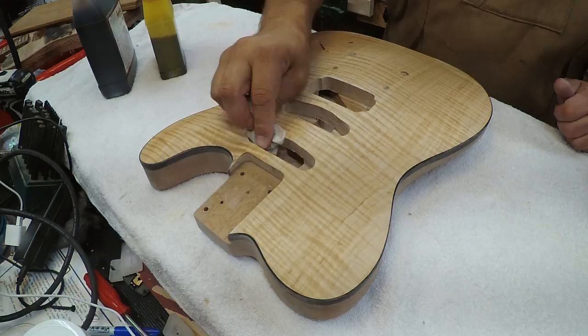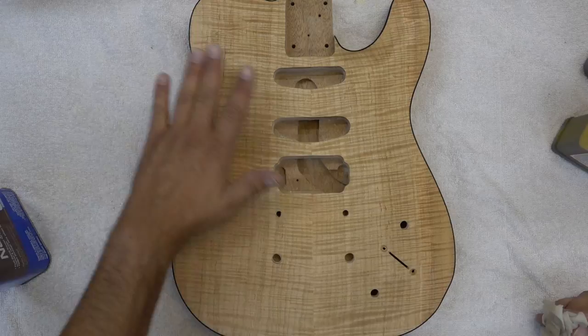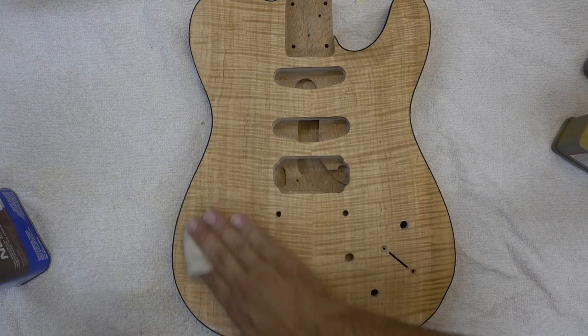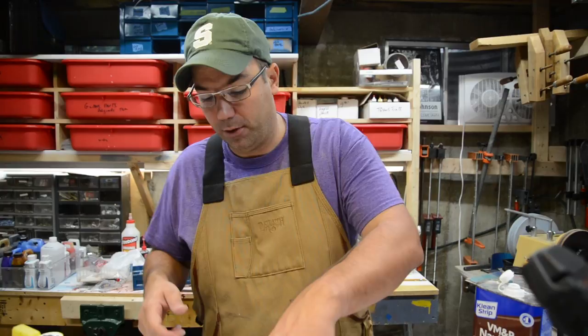I'm also looking for any glue left over. You can see how beautiful and consistent the flame is on this top. We are ready — I went over this probably four or five times in different light and it is perfect. I'm going to do the same thing to the back.